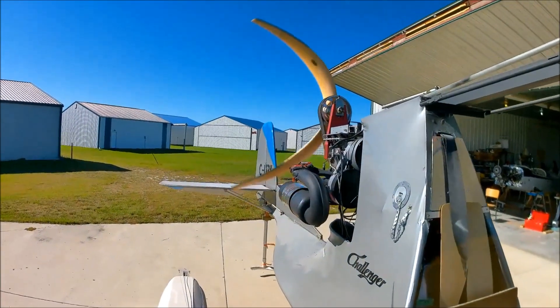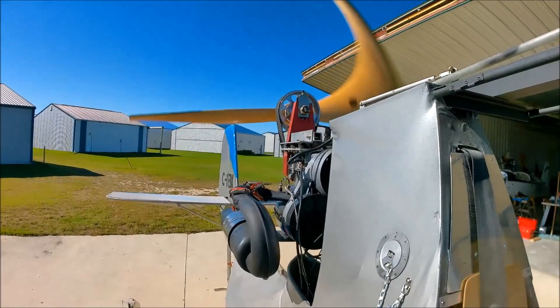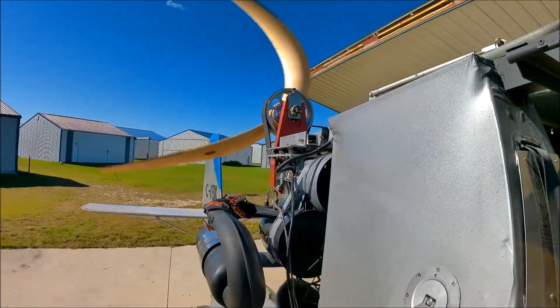Okay, let's listen to that again from a different angle. It's the same clip, but this time you're going to see it from the perspective of us standing next to the engine.